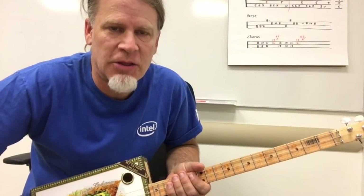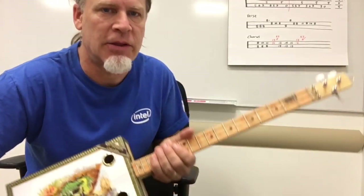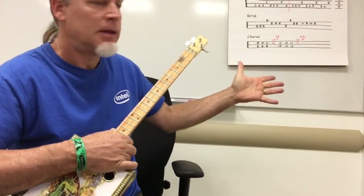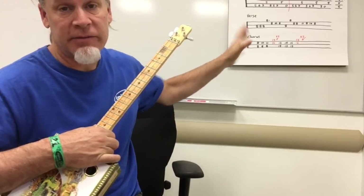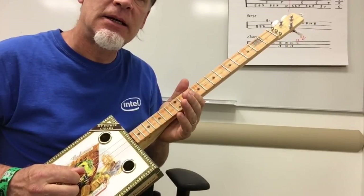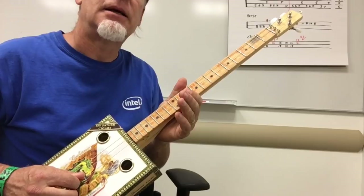Greetings friends and fellow cigar box guitar enthusiasts. Dale Puckett here and I'm going to try to teach you Aerosmith's Walk This Way on the three-string cigar box guitar. I do have tab and I will show you a close-up of this at the very end of the video. I am tuned E, B, E.